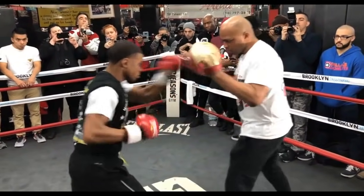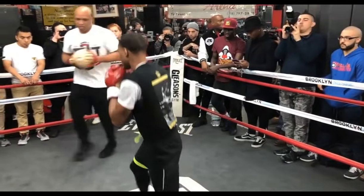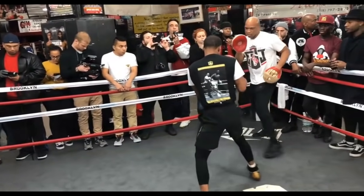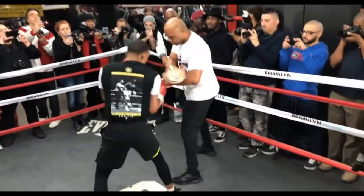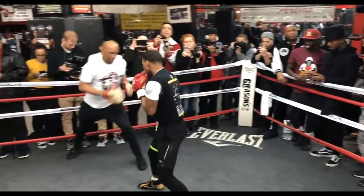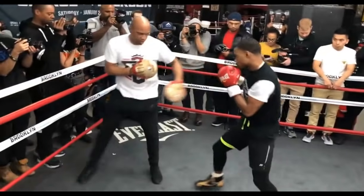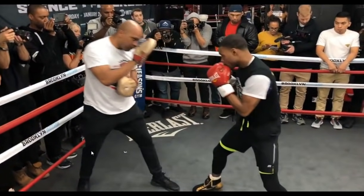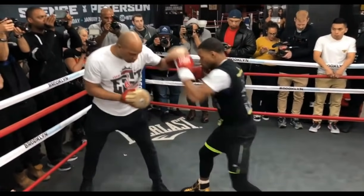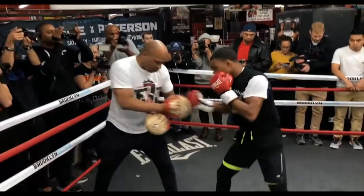Hey guys, in this week's version of We Fight How We Train, we're going to be taking a look at Errol Spence and his pad work — and why his pressure when he fights is so high, why the amount of pressure he puts on is so high and how he's able to achieve it. We're going to take a look at him fighting Mikey Garcia and I want you to take a look at how similar the pad work is to the actual fight.